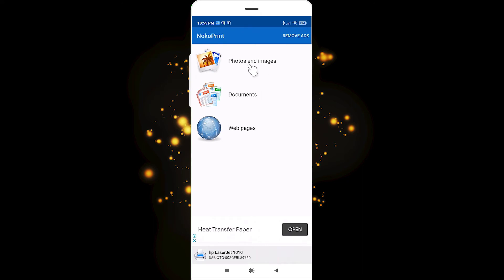Here are our photos and images. If you want to print a photo, go to Photos. If you want to print documents, go to Documents.